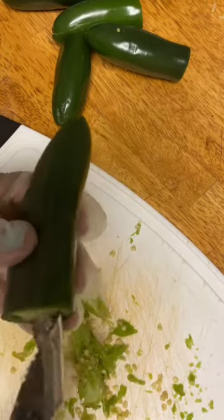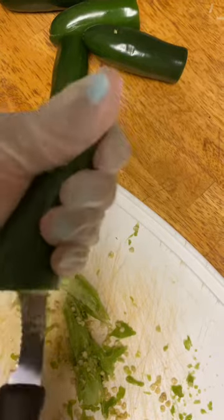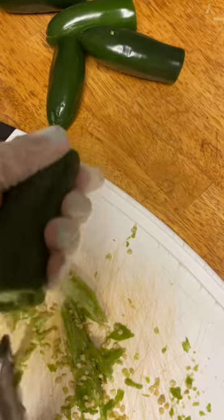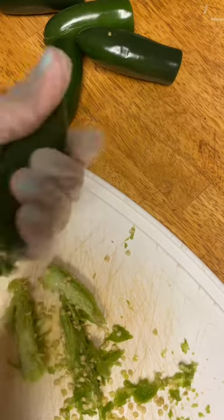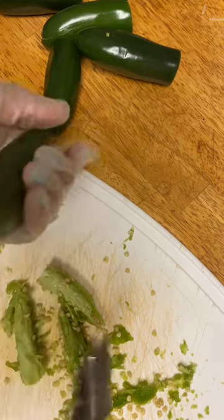If you make jalapeno peppers a lot, you have to get one of these. Look at this — it just takes the whole core out, takes your seeds out. It comes out in one piece. All comes out, takes the work out of it. You don't have to cut them in half. This is awesome. I wish I would have gotten this a long time ago.